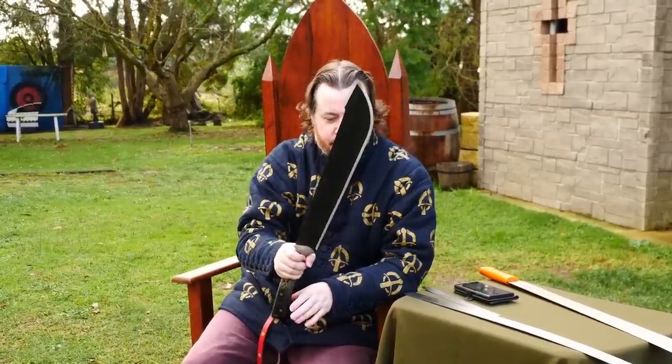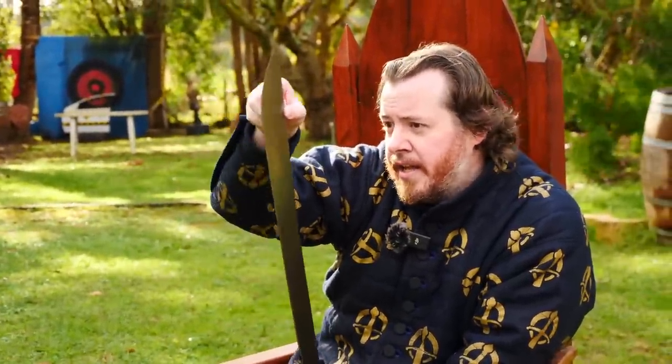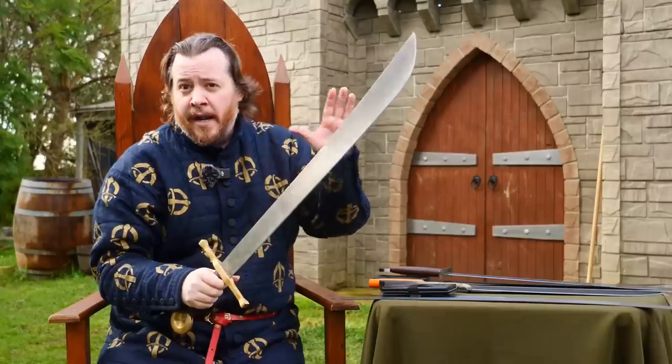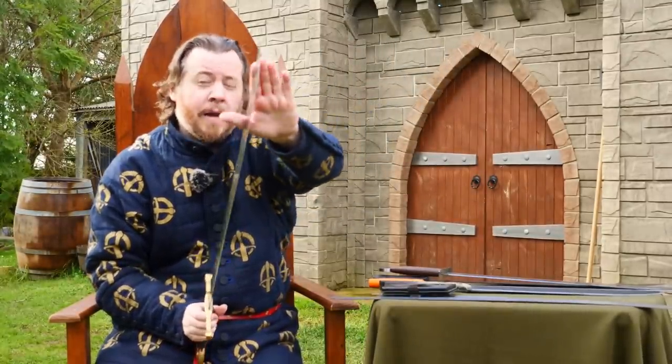Overall, this blade is much thinner in one significant area than historical falchions. At the tip, it's actually quite close: Type 1A falchions usually reach about 1.5mm at the tip, whereas this is 1mm at the tip.